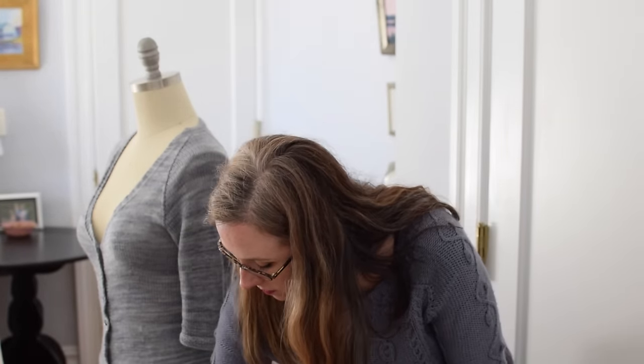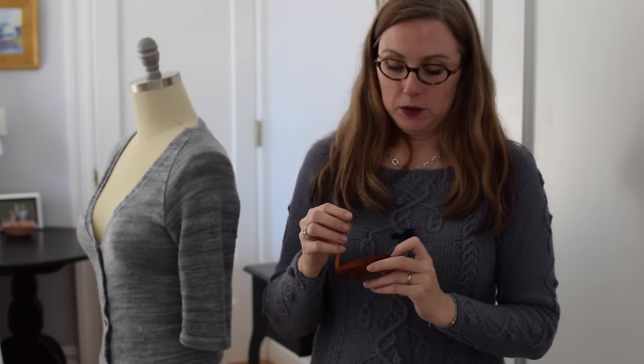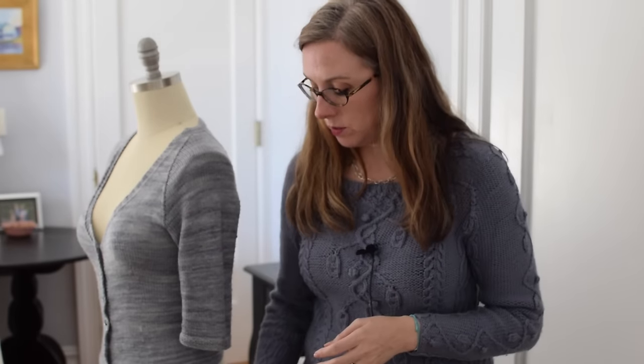Next thing we need is a tapestry needle. I keep mine in my beautiful little Shaker Workshops needle case. This is a blunt-tip tapestry needle, and this one is bent, but it doesn't have to be bent. A blunt tip is easier to weave in ends, do the Kitchener stitch, and sew on buttons — because you don't want to sew into your stitches; in this case you want to go through them, and the blunt tip helps with that.